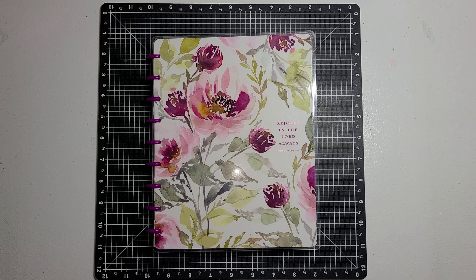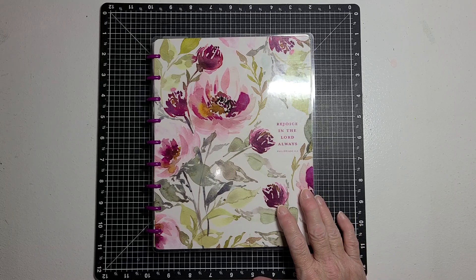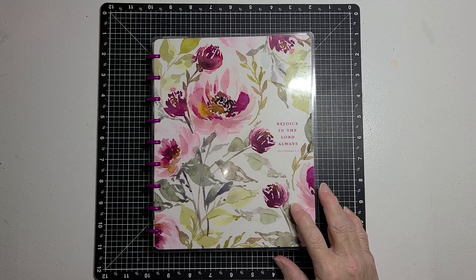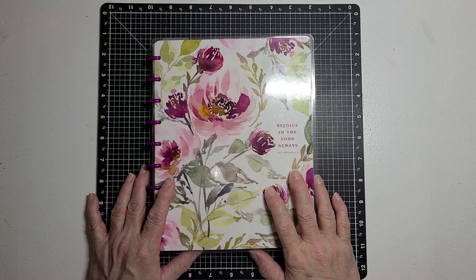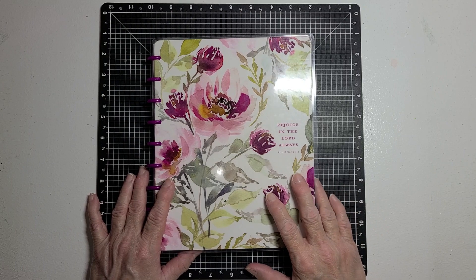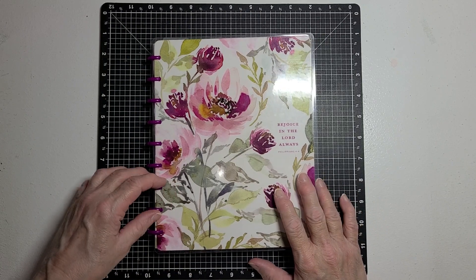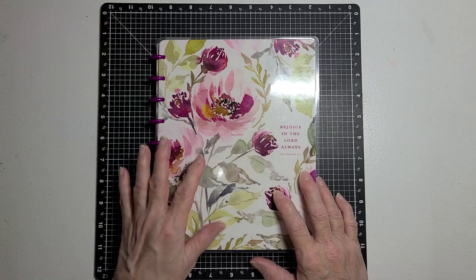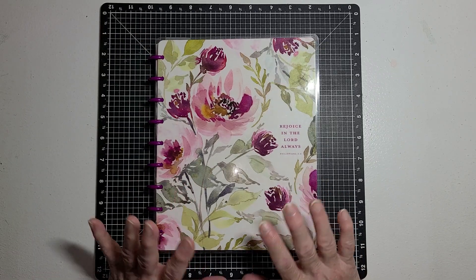What it is, is you work in your Artisan Journal, your Art Journal, your Junk Journal, whatever you want to call it. Every Sunday, Patty puts up a video telling us the prompt for that week. This week it is paper.